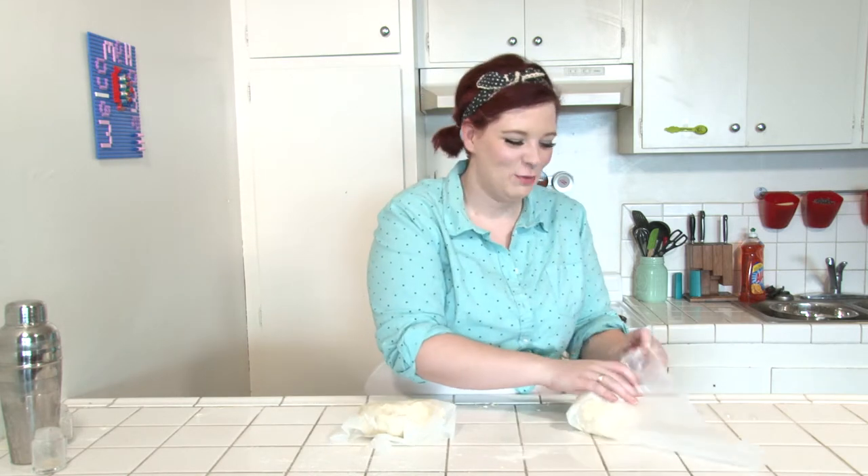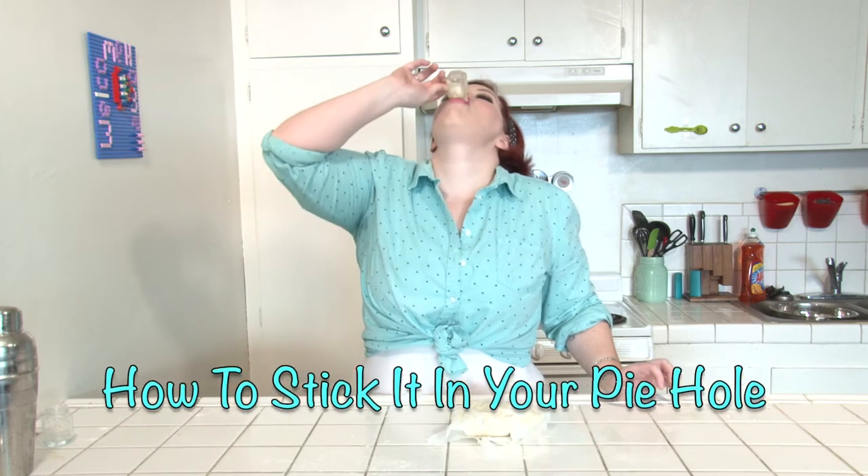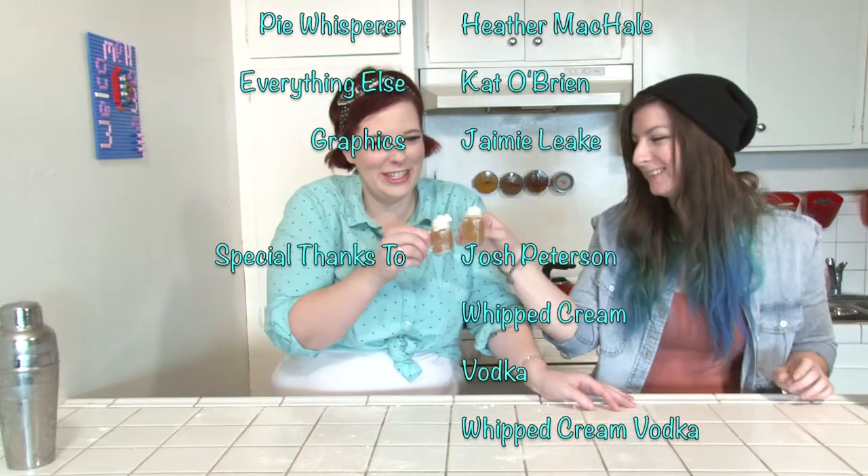Like doing shots. Thanks for watching our first ever How to Stick It In Your Pie Hole. You'll be seeing me again in our next episode when I'll be making grapefruit meringue pie. Cheers!